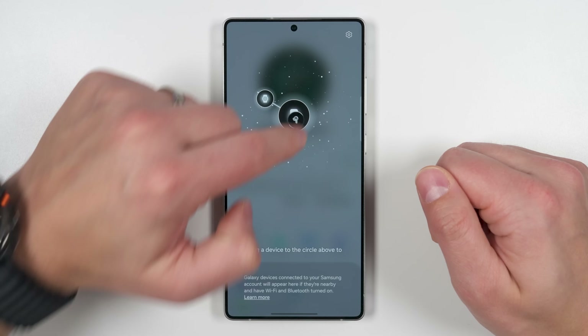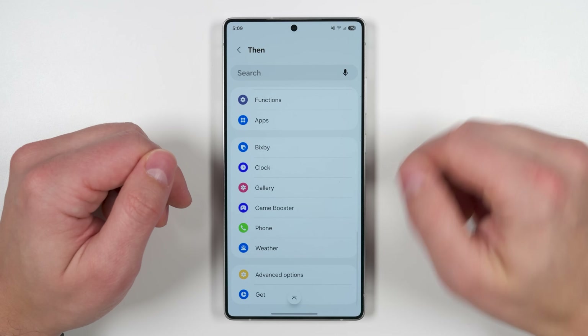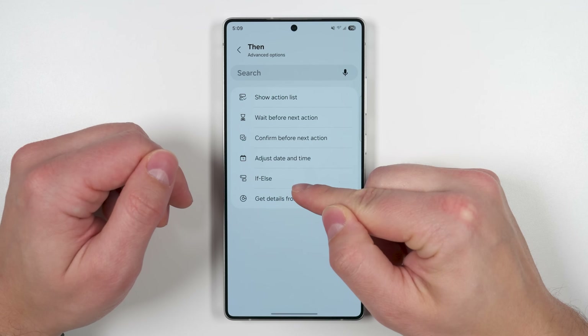From the useful to the uniquely awesome, here are 30 brand new S25 Ultra features, including some that everybody missed.